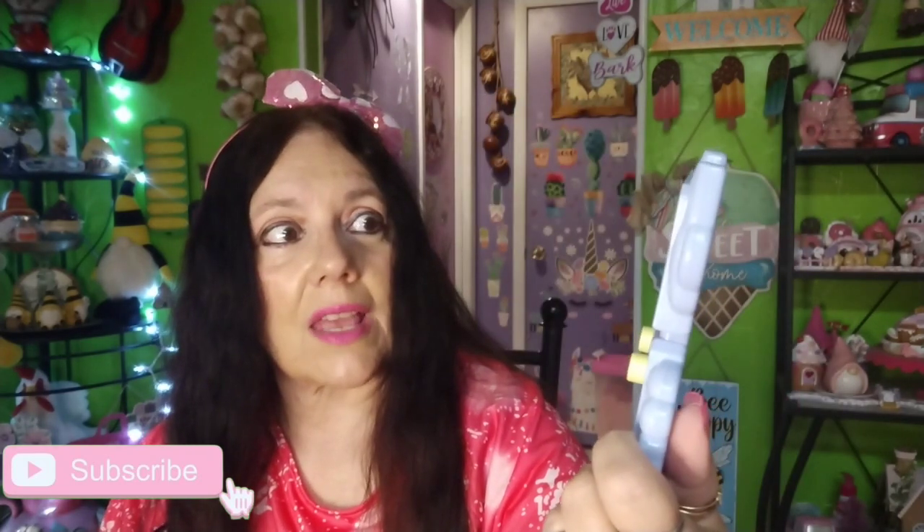When I was checking out, the girl at the cash register said 'these are new!' I said yeah, aren't they cute? They also have these in pink, and I did show them in a Shorts video — I'll try to list that in the description box below.